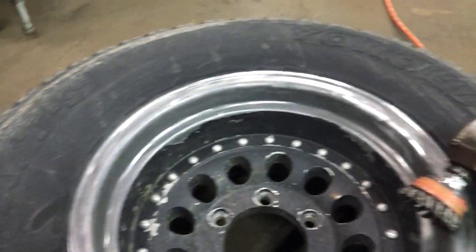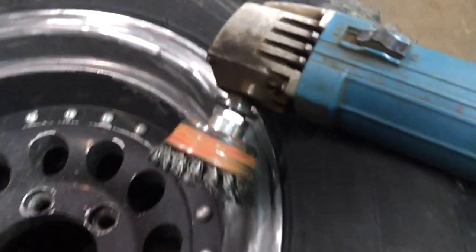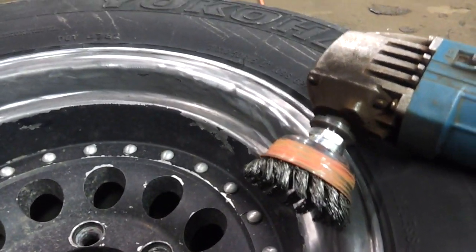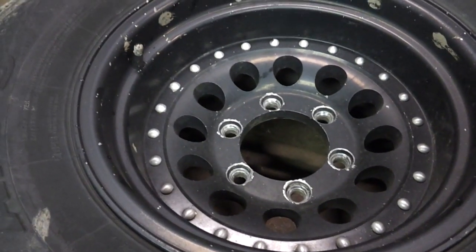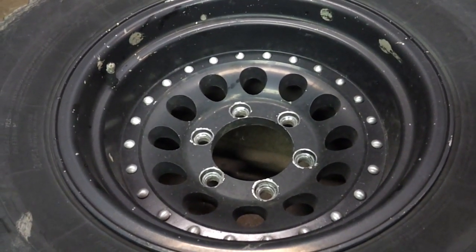I'm stripping the old paint off using my 4½-inch Makita grinder with the wire brush cup attachment — it's got the twisted wires on there. Originally they looked like this with the rivets being exposed, where they were just brushed aluminum that were taped off.